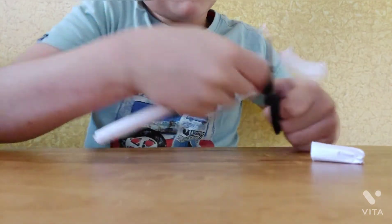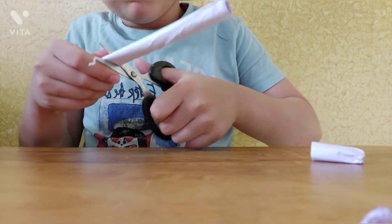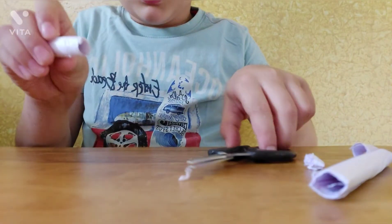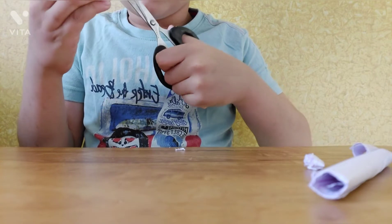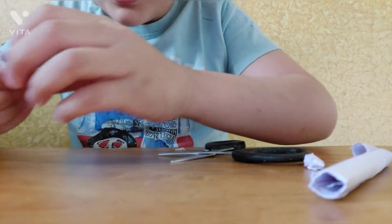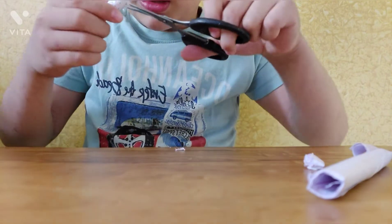I will cut it from here, and finally I will cut it from there. Now it will look like this, and I will cut it from here so it goes like this.